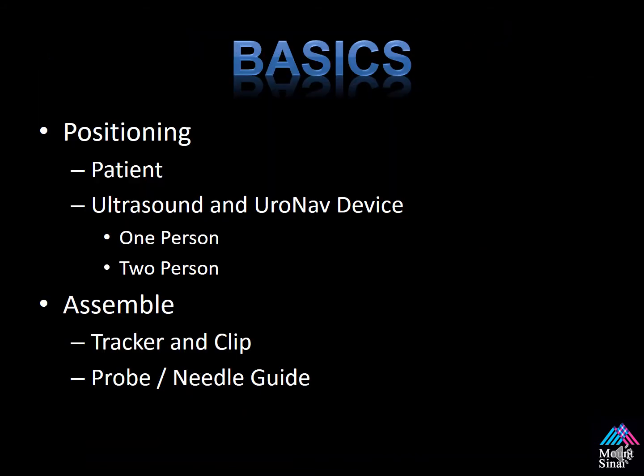So the basics: I will review how to position the patient, as well as the ultrasound and the Uronav device for a one-person and a two-person operator setup. We'll also review how to assemble the probe, the tracker, the clip, and the needle guide as one unit.